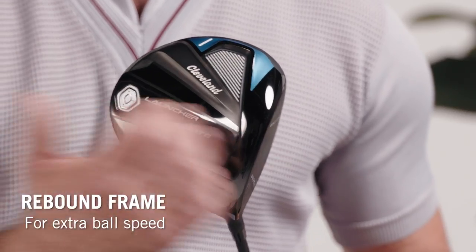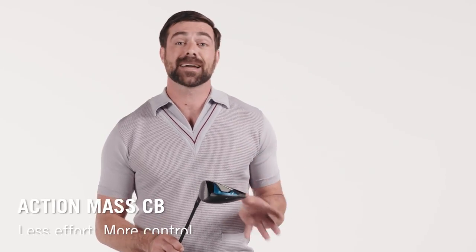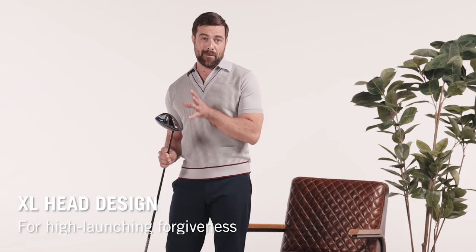And yeah, it's got the rebound frame for more ball speed, action mass CB, so great contact feels effortless. And the XL head design with maxed out MOI. Plus, there's a draw version too, if you need some extra help to cut out that slice.